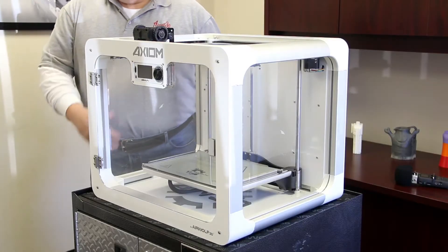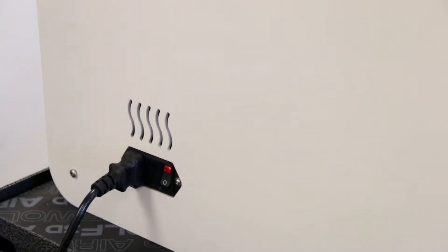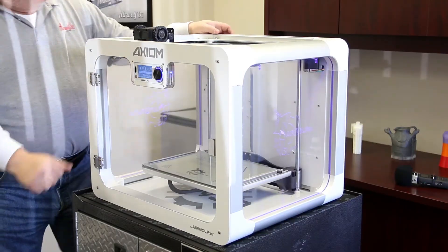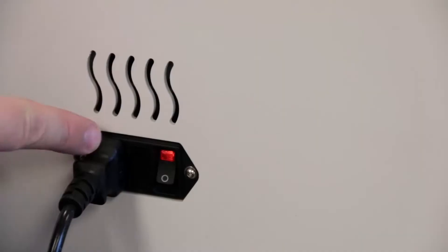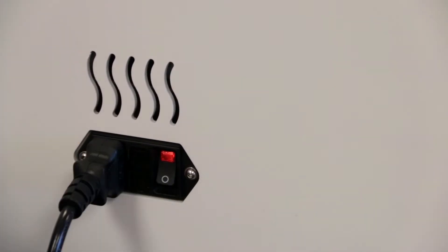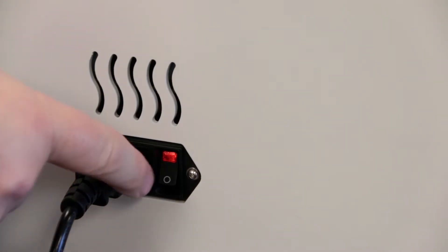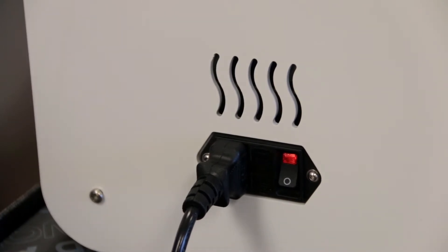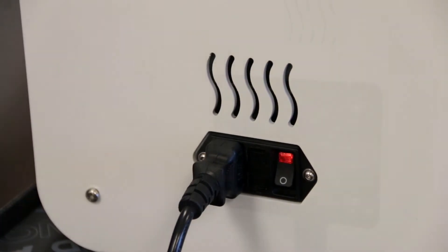First thing we want to do is plug the printer in. We have our power cord, plug it in here, and here's the power switch - just give that a flip. It will take a second or two to boot up and get a reading on the LCD screen. If that light doesn't come on, between where the cord plugs in and the switch there's a little door with a fuse inside for the power supply. If that light doesn't illuminate when you turn it on, it's most likely that fuse is blown - a simple fix addressed in a later video in the comments section.